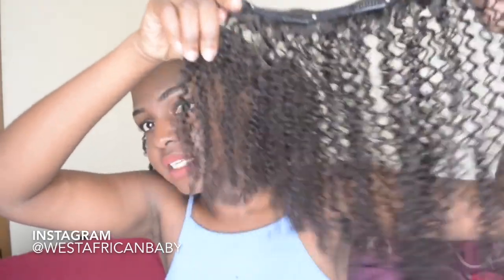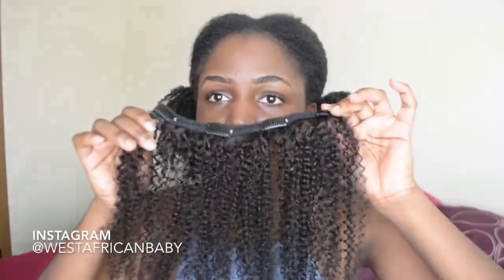Hi guys, welcome back to my channel. Today I have some 90s inspired looks for you guys with my hair using hergivenhair coily clippings. I'm going to show you two ways to style this. I've actually used them before — I just freshly washed and deep conditioned them. All the information for these will be down below in the description box. Without further ado, sit tight and let's jump straight into the video.